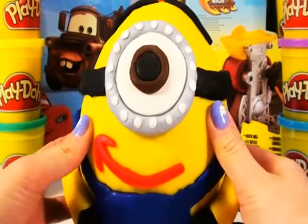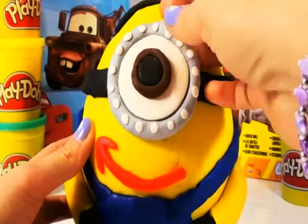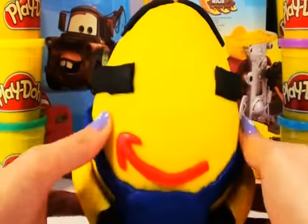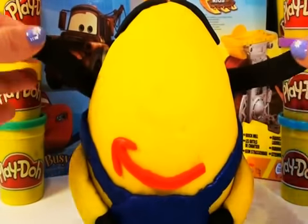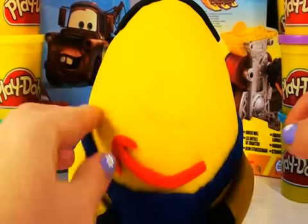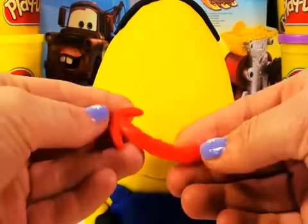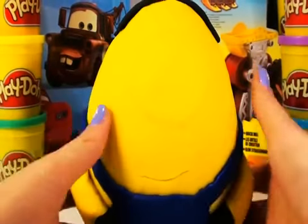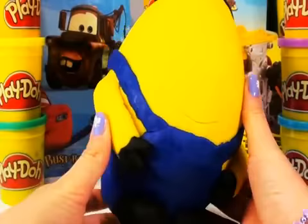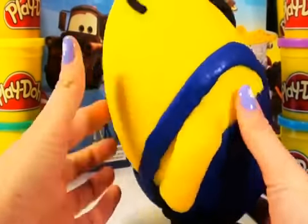I am going to start opening with taking the eye off. Look at that — Minion with one eye gone. Isn't it class? Take off his arrow smile. Look at that — Minion with no face and just six hairs on his head. So cool.